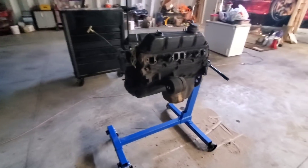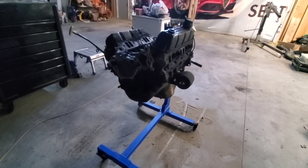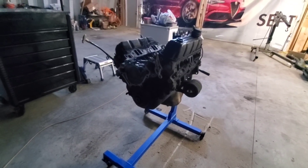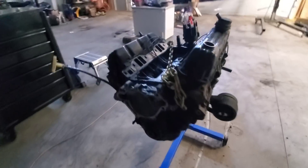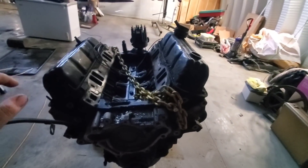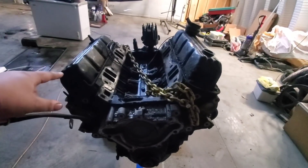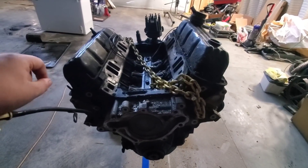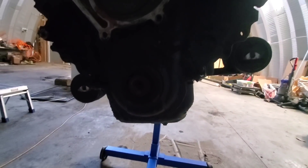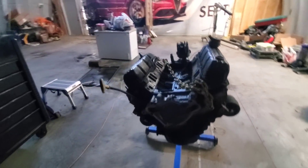Now this thing was making a noise, and that's the reason I took it out of the truck. The noise sounded like a lifter failure, but this engine has had its fair share of problems. It's got pretty heavy oil consumption that was not addressed by just fixing the plate gasket on the bottom of the intake. So inside this thing it is burning oil somewhere, and I'm going to guess valve seals are shot — just by how it acts on startup.